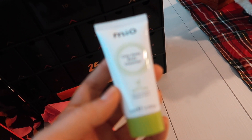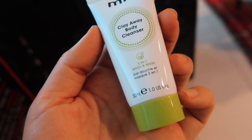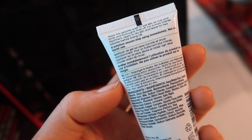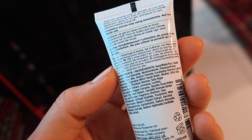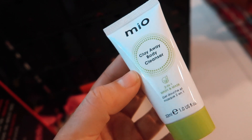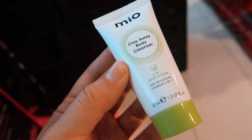We have today the Mio Clay Away Body Cleanser, a two-in-one wash and mask. What's a body mask? You apply this versatile wash to wet skin all over your body and thoroughly rinse off. For a more intense treatment, apply to dry skin and leave for two minutes before rinsing off. Well, that's different than literally anything I've ever had or tried - a whole body mask. If y'all have tried this or any kind of similar product, let me know. I've never even heard of this.